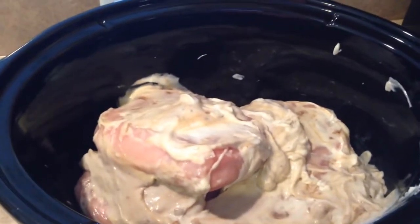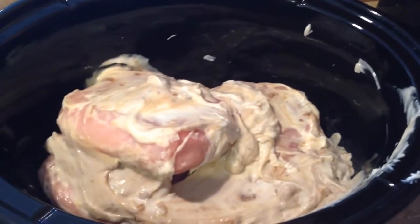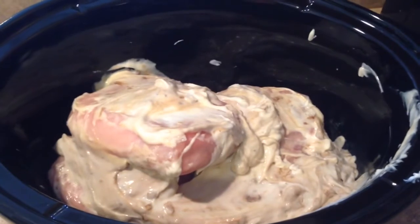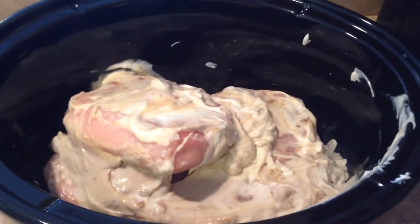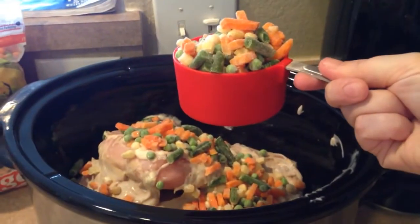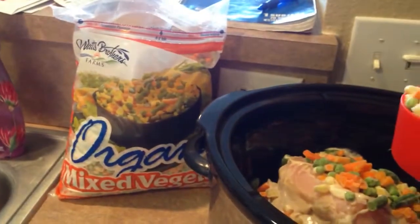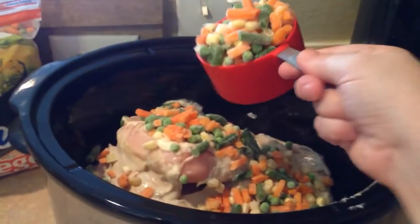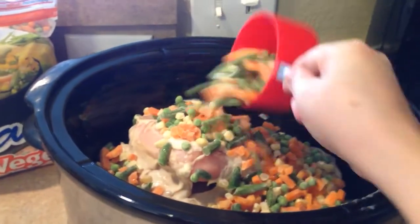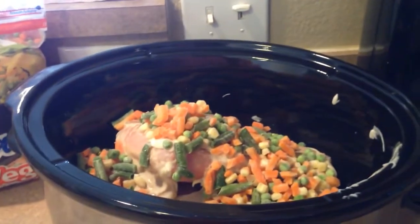I might even put in some frozen vegetables in there just to get something in there with it. I will show you what it looks like when it's done cooking in the crock pot and finish the next few steps with you. I'm going to go ahead and add in two cups of mixed vegetables. I've already put one cup in, so I'm going to add the second cup — we'll see how that goes. I just thought it needed a little something else.